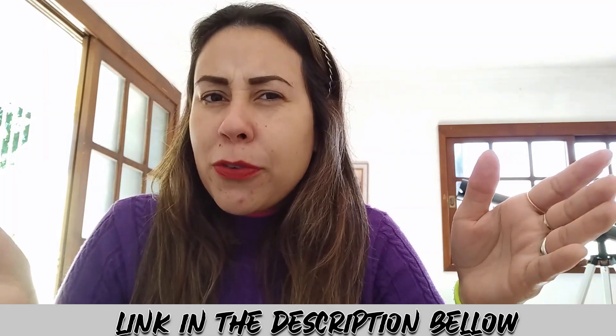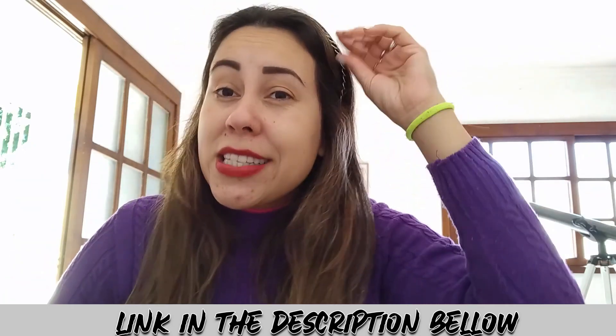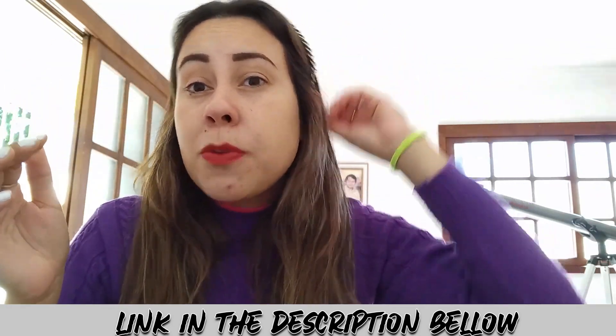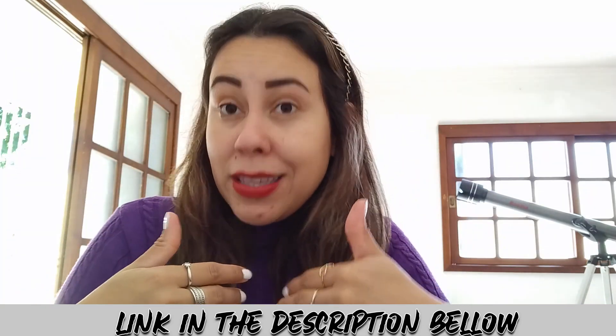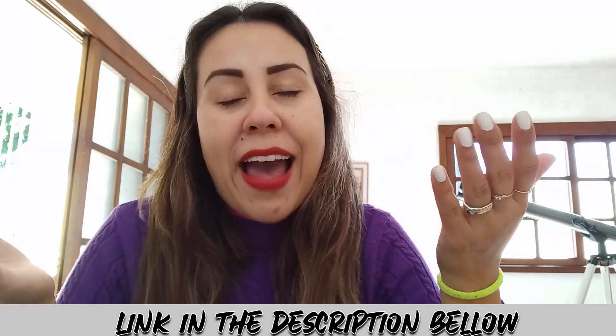Have you heard about Live Pure before? Maybe that's why you're here, right? Because you want to know more about Live Pure, but you are in the correct video because I will be sharing with you everything about Live Pure just before you purchase it. Personally, I like to know everything I'm using before I start using it, and I think you're the same, right? We're all like that.